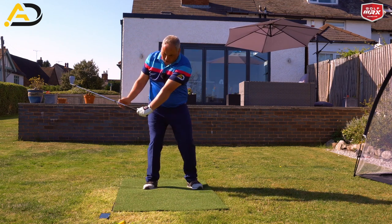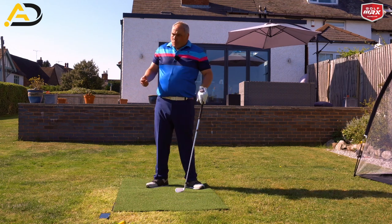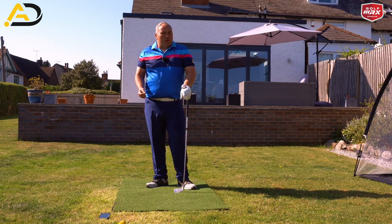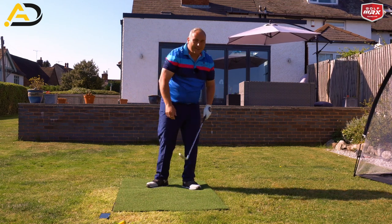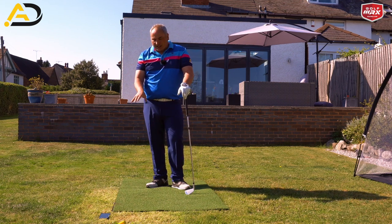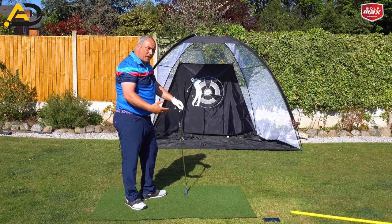We're really trying to feel like we pull the hands from low. This would be the lowest point with the hands around about here, and then they're going to work upwards. We see a lot of golfers don't get their hands in the lowest position there — they get their hands in the lowest position much later because they're coming across the golf ball. Practicing this kind of low extending and rotating is also going to help encourage the right path.